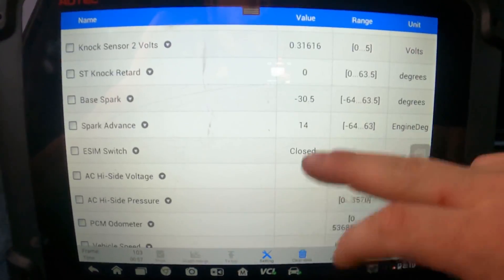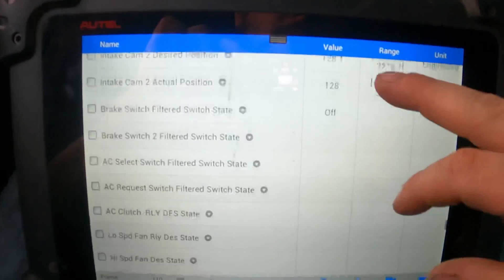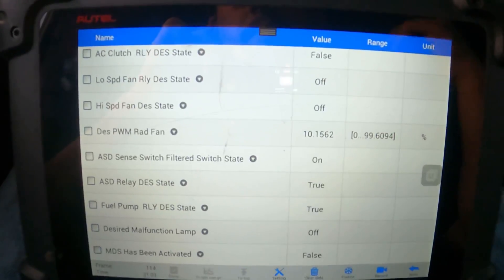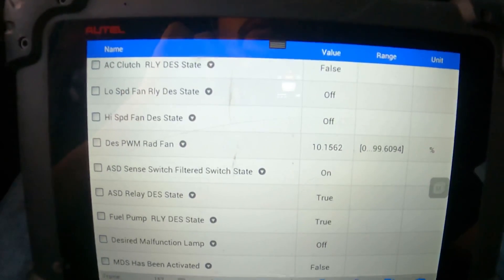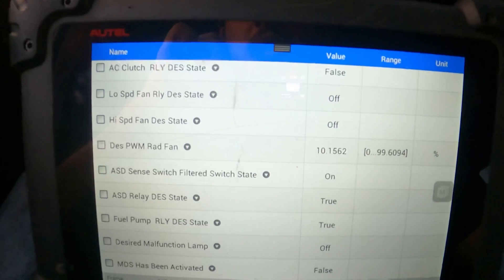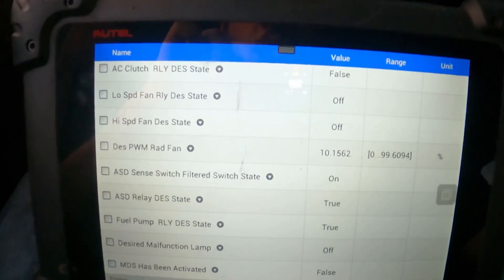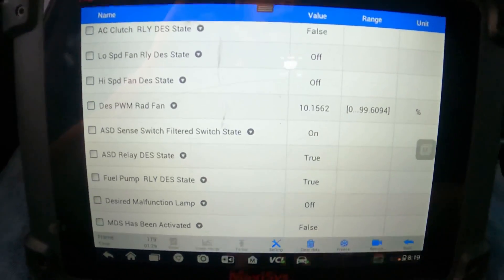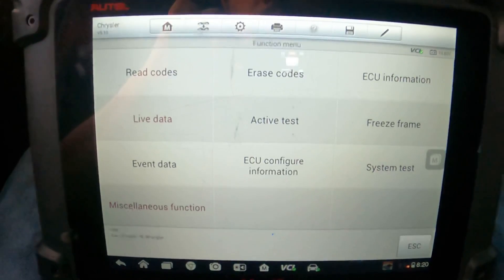Those are really the main things I wanted to share with you on this Autel MaxiSys scan tool. I think it's a really awesome tool and I hope it's helpful to any viewers who are interested in doing this kind of thing. I'll leave all the part numbers and description in the description box below for the unit. You guys have a good day and we'll see you on the next video.